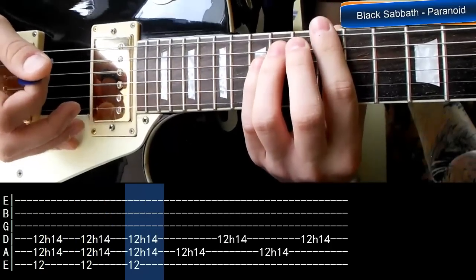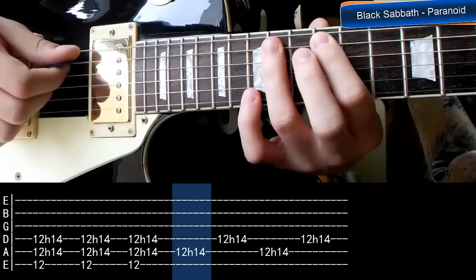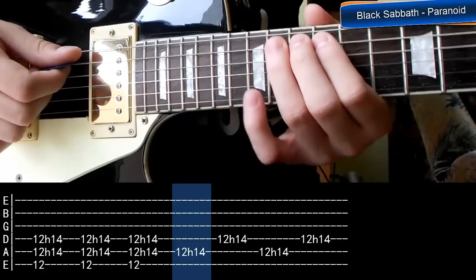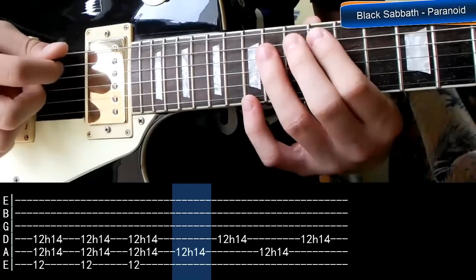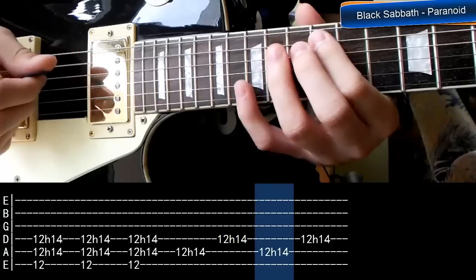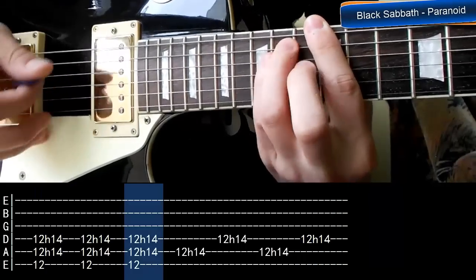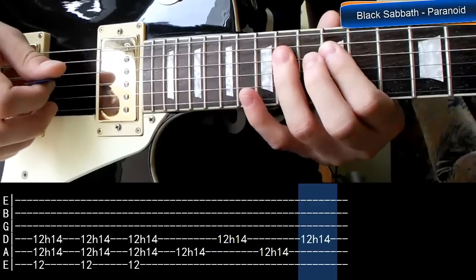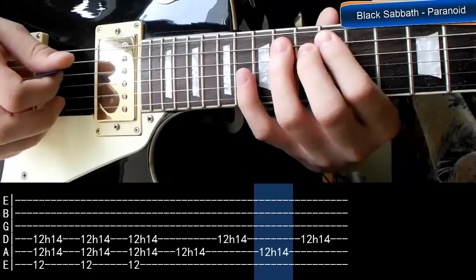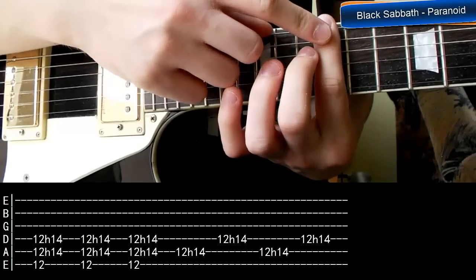Jak widzicie, robimy to trzy razy. A dalej prosta rzecz: struna 5, hammer on z 12 na 14. Jeżeli nie za bardzo rozumiecie, czym jest ten hammer on, to w opisie filmu znajdziecie lekcję dotyczącą właśnie tej techniki. Zaczynamy na strunie piątej z 12 na 14, a potem schodzimy na strunę czwartą i robimy to samo, 12-14. W oryginale gitarzysta palca pierwszego w ogóle nie odrywa - tutaj on cały czas pozostaje.